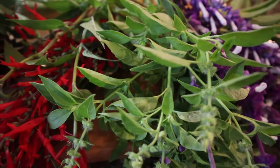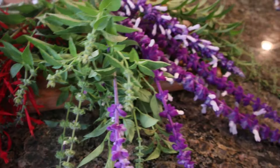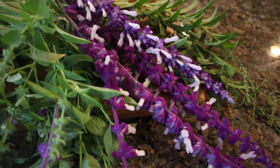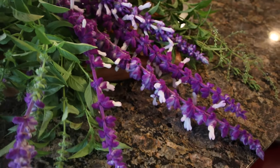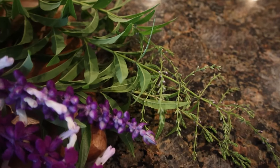Lemon basil — it really smells like lemon. Mexican sage. And lemon verbena.